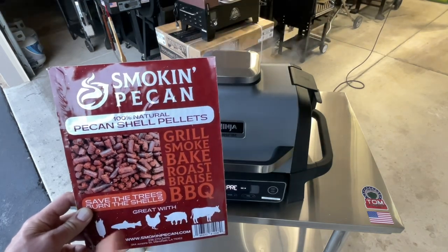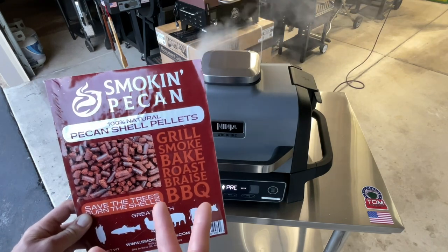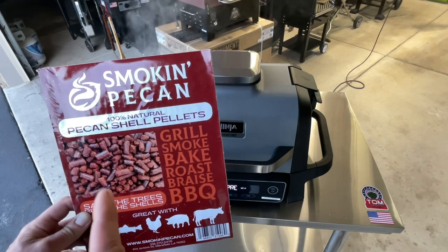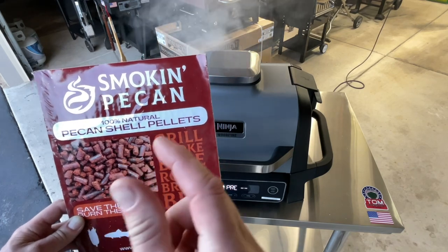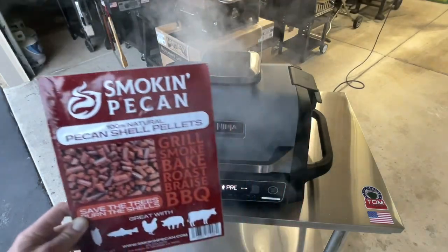They're from a family company down in Louisiana that has pecan groves. They were looking for something to do with the shells, so they started making all-natural pellets. It's very ecological — recycling, taking the shells, compressing them, and making pellets that burn in your wood fire.